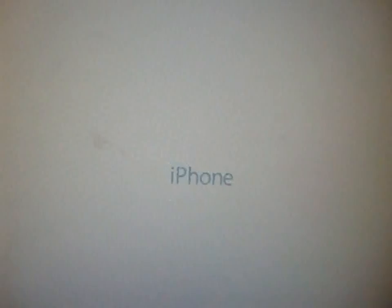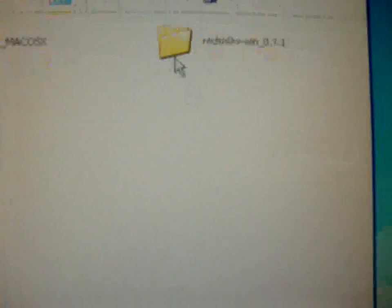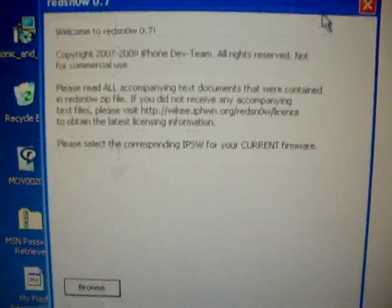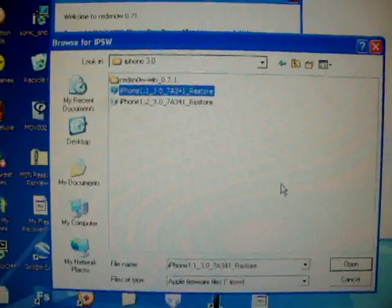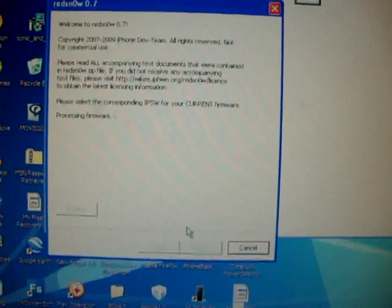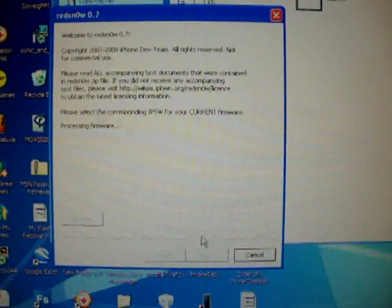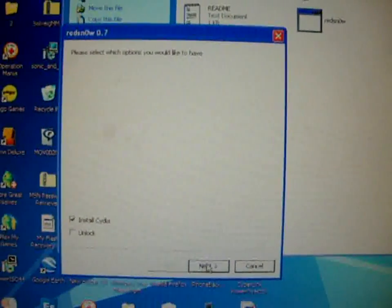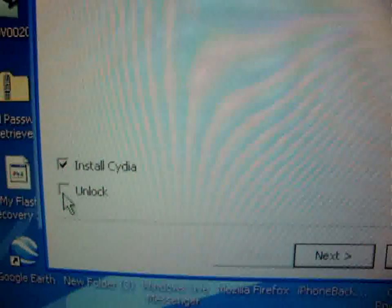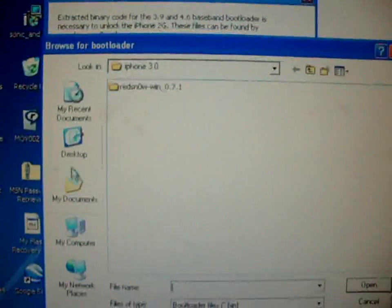Alright, let's close iTunes. We've got RedSn0w — open that up. Let's browse: Desktop, 3.0, choose firmware. Now it's processing firmware. Next — install Cydia. If you guys restored this, you guys should press unlock and browse for the bootloaders, which I provided in the link description.